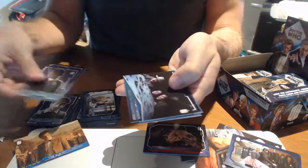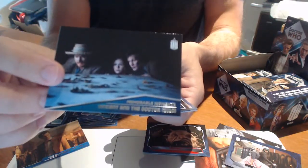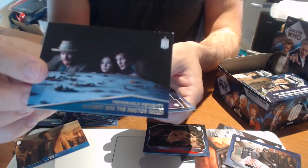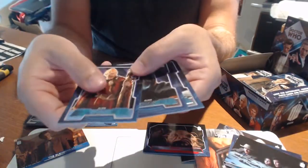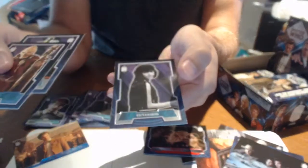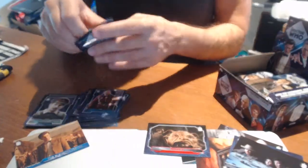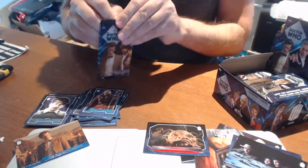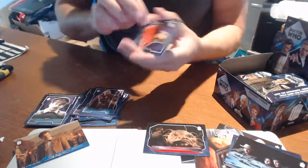A couple of base cards. We have another Memorable Moments card — I reckon we're working our way to having a complete set of them. MM7 that one. A few more base cards. I really enjoy these black and white cards and I love the fact that they've kept the original form — it does give you a good sense of the legacy of this show.